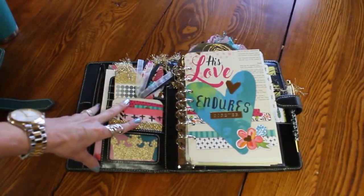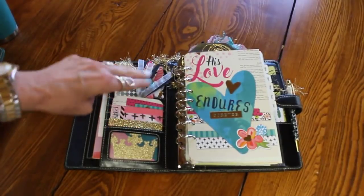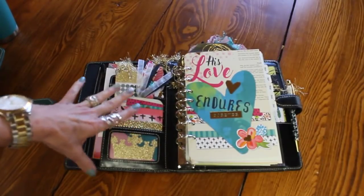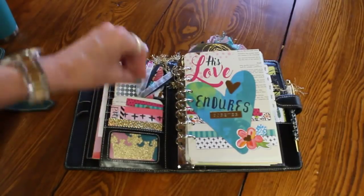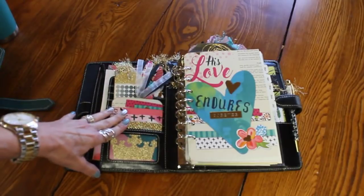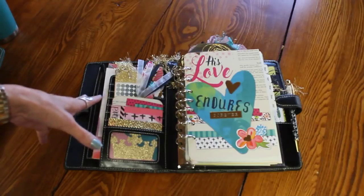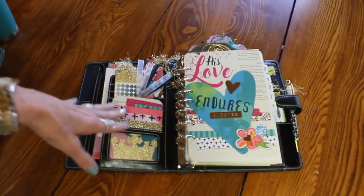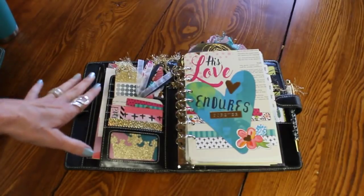Hi, it's Candy. Welcome to the Art of Planning, where we plan on purpose, pretty, and powerful. I'm going to show you a binder that is the first time I have ever used one of my binders in this particular way. It's a focused binder that I'm using only for the work that we are doing on the new house — it's not a planner, I'm not using it to schedule things.